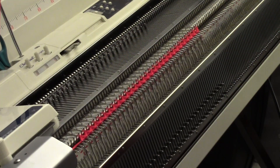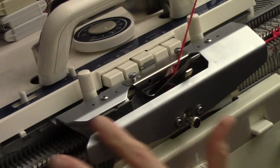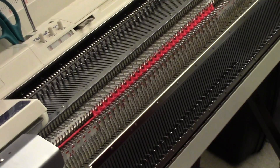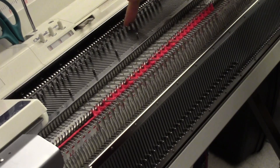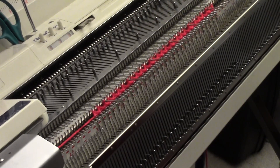Now I have to set my carriage so that held needles don't knit, so I just slide this over into the H position. I'm going to pick out some needles to not knit — the third needle — then skip four and bring out the fifth. So four back, one up. And I'm going to knit three rows.